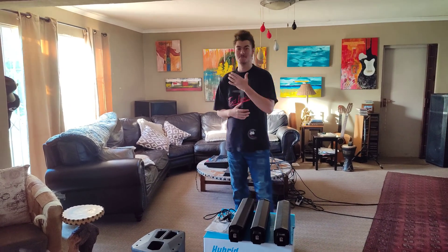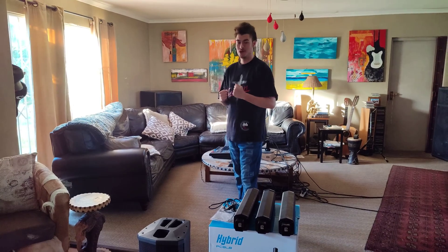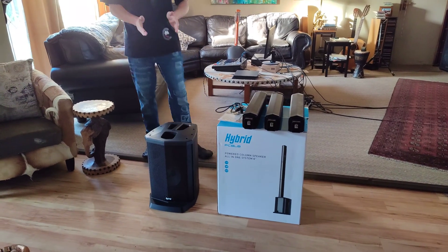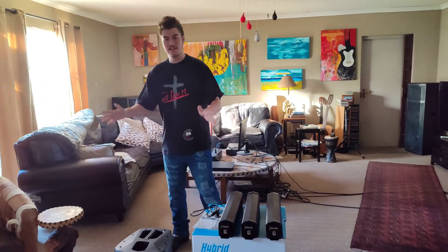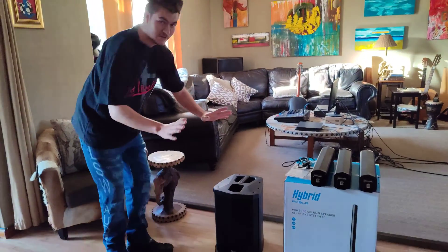Hi everyone, my name is Luke from LSW Audio. Thanks for tuning into the channel. We've got something to show you today — the Hybrid PC8 OB battery powered column array. Let's explain a little bit about the subwoofer area.